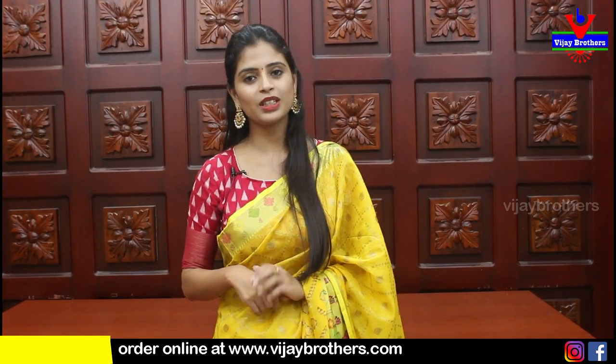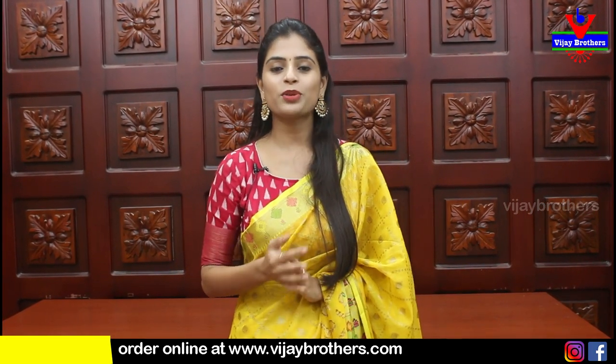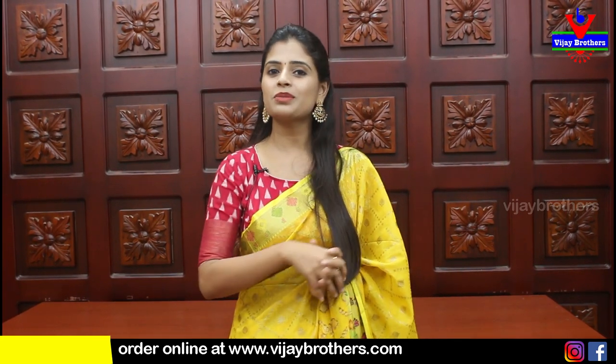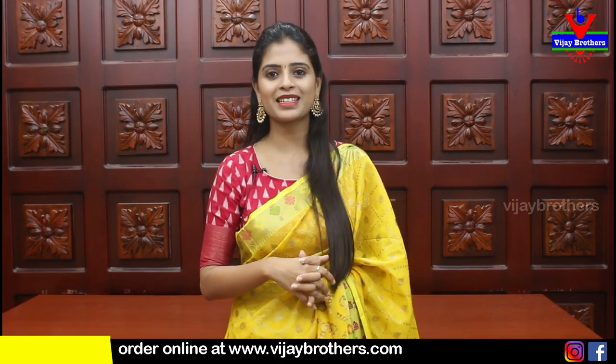For purchase, screenshot and send to our WhatsApp or purchase through our website. Until then, keep smiling, take care, bye bye. Thank you.